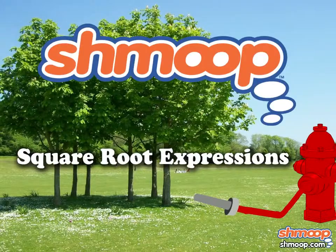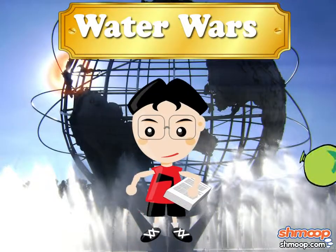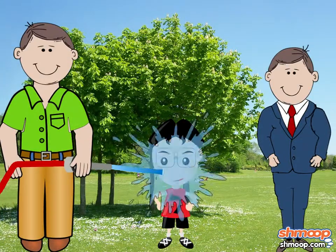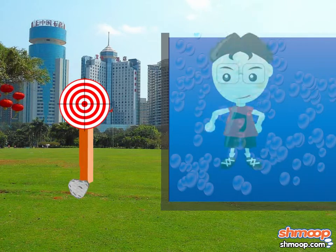Square Root Expressions, a la Shmoop. For the entire summer, you've interned at Water Wars. You've been bombarded by water balloons, sprayed by high-pressure hoses, dunked in every dunk tank.